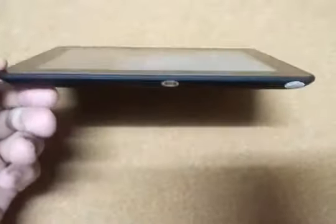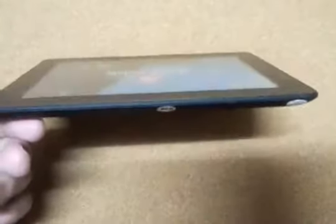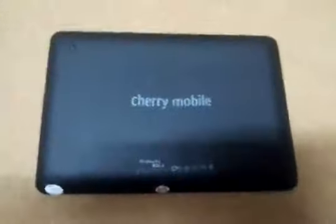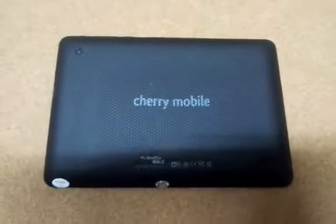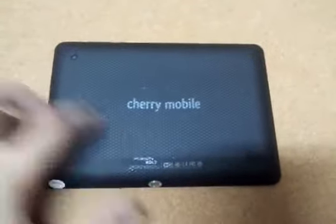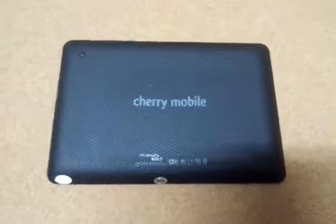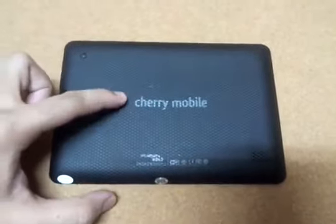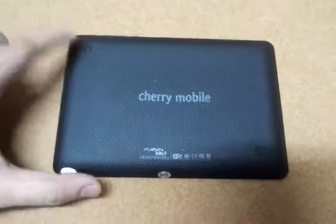Let's turn the device around. As you can see, it's already very thin, but it looks even thinner because it has different sides. At the back, we get a textured matte case — it looks rubberized, but it's really not, it's just matte. You have the Cherry Mobile logo here, the 2-megapixel camera, and the loudspeaker.